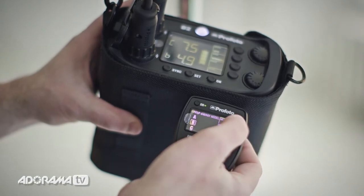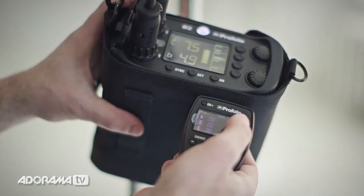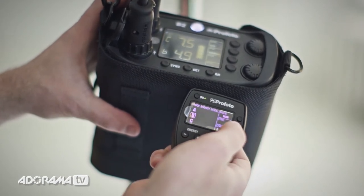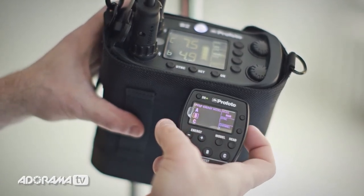Also from the air controller, I can switch from manual to TTL. If I'm in TTL and the pack picks the proper exposure, I can switch back to manual and it will keep the exposure right where it was — that's a cool feature. Also on the controller, I can switch my sync channel, and it will tell me which sync I'm in: whether I'm in high-speed sync, first curtain sync, or second curtain sync.